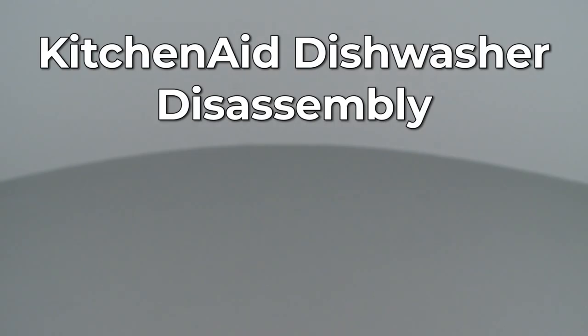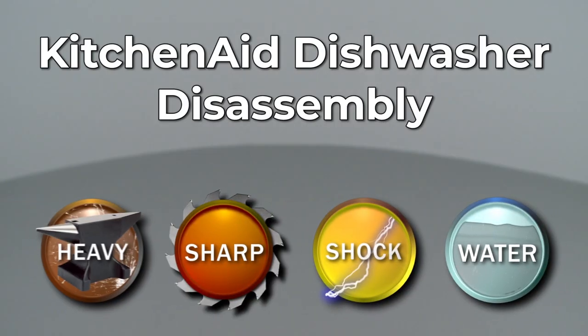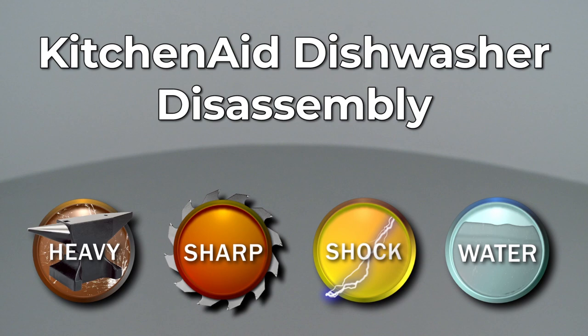Since Repair Clinic encourages you to perform this procedure safely, a warning icon will appear when you should use caution.